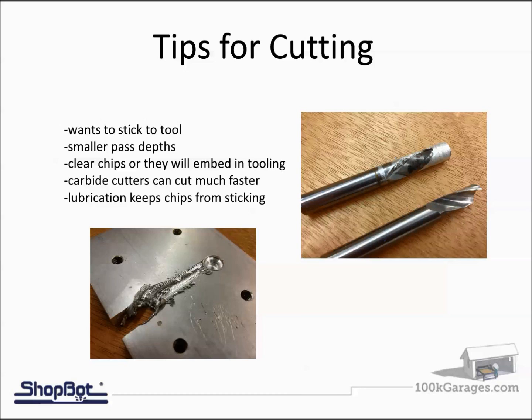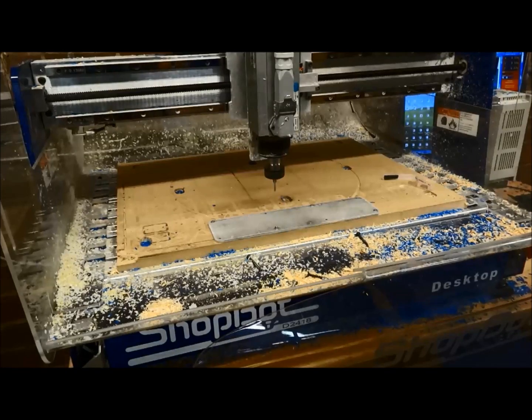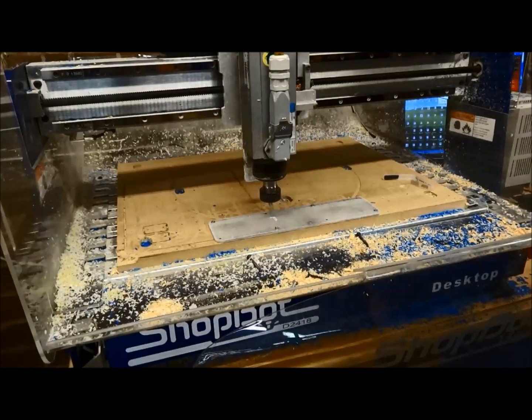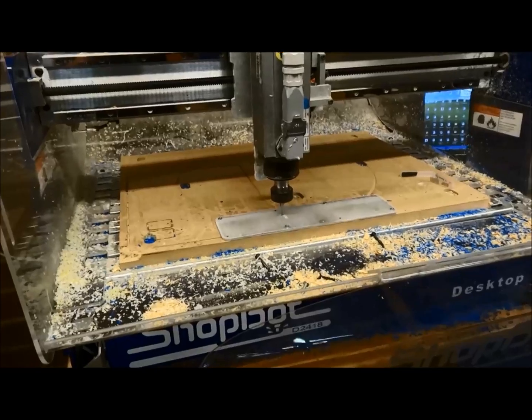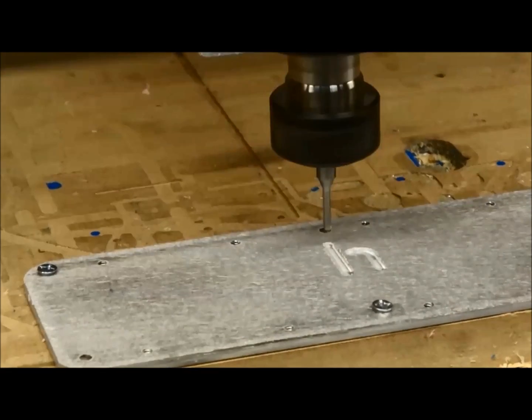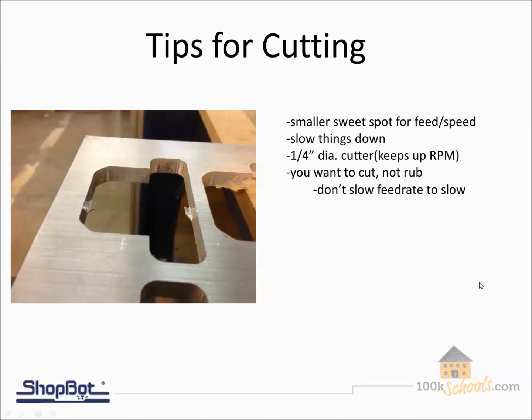Here we're looking at a ShopBot Desktop with an eighth-inch piece of aluminum screwed down into the spoil board. It has a one-horsepower spindle with an eighth-inch end mill. Notice I'm doing standard cutting with the guard removed for the video — no fluids, no outside accessories. It will cut aluminum, but cutting without lubrication is going to wear the bit out a lot faster. You can see it's cutting just like any other material.